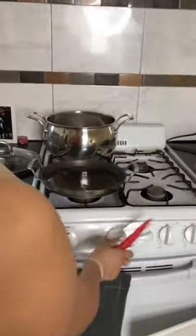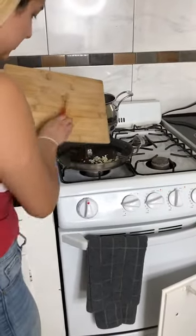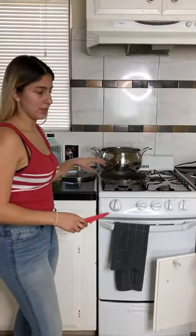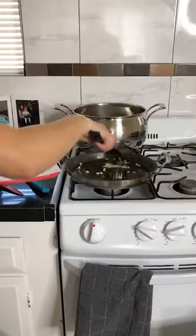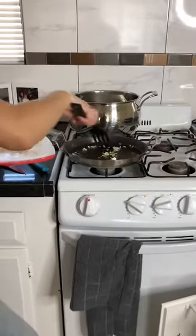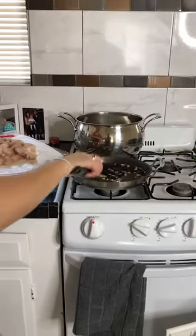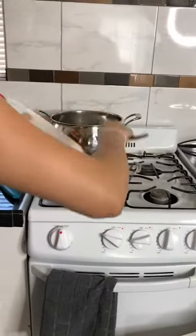I already have the skillet on medium heat with a little bit of oil. We're gonna put in the garlic first and let it sit for about a minute so the oil can get the flavor of the garlic. Then you're gonna move the garlic around so all the flavors can get all over the pan, and then start throwing in the chicken so it can start cooking.